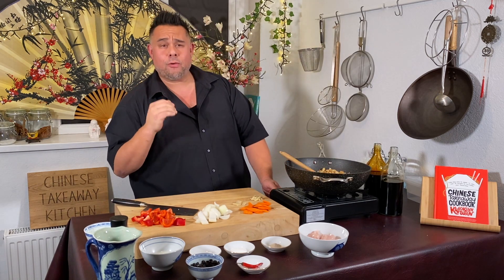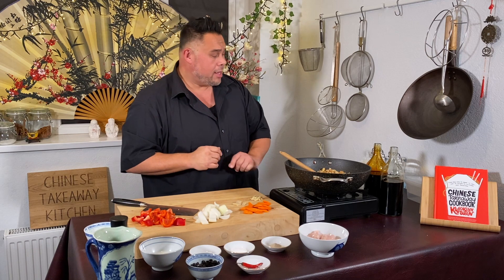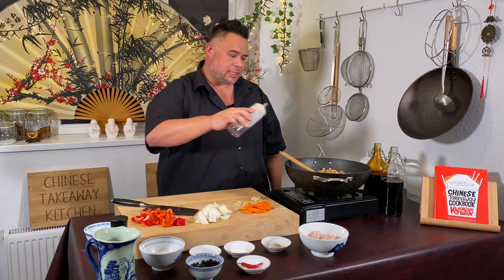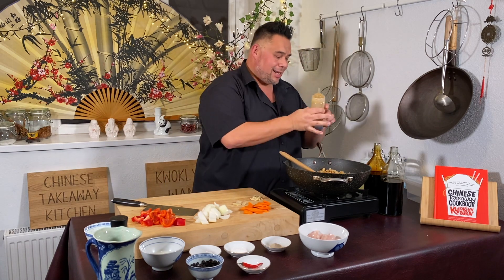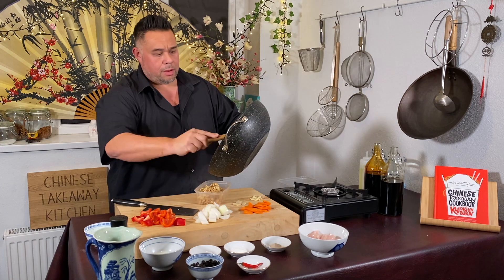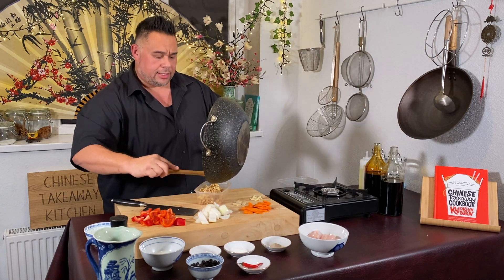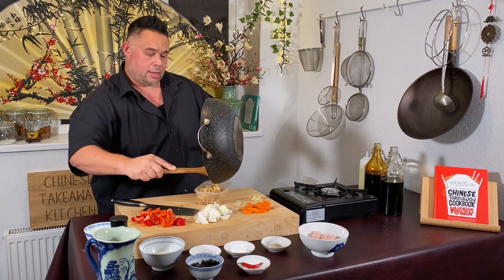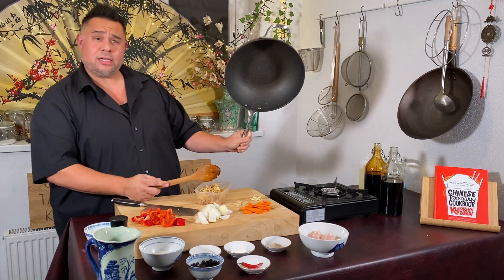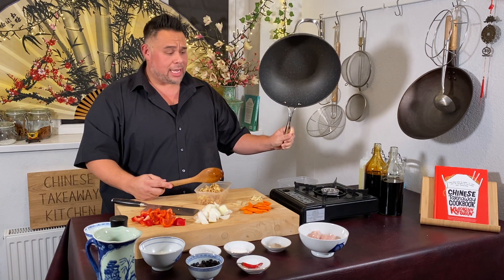Once you're happy your rice is hot all the way through, turn the heat off and add about half a teaspoon to a teaspoon of sesame oil — just a little drizzle. Providing you're cooking on a high enough heat, your wok should look pretty much clean so we can cook in it without washing it.